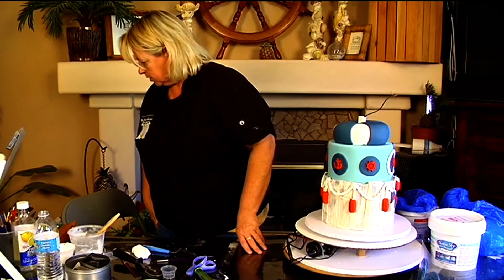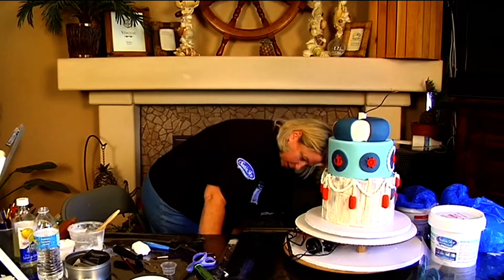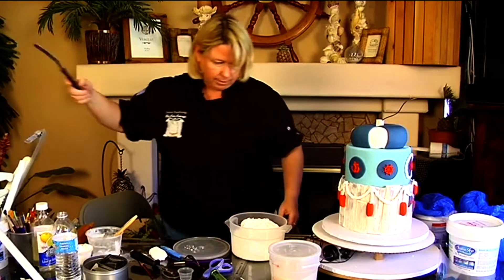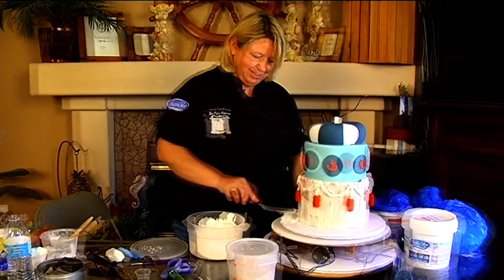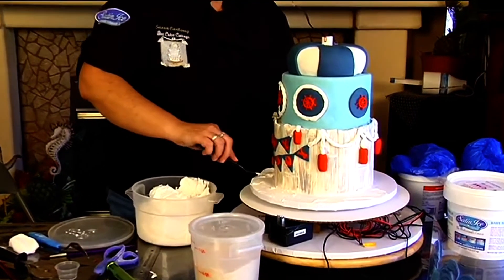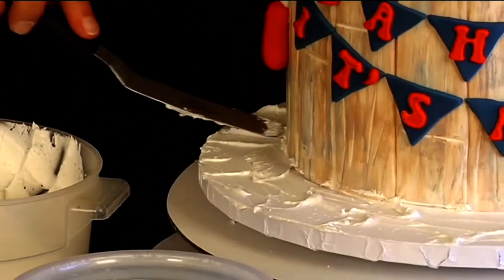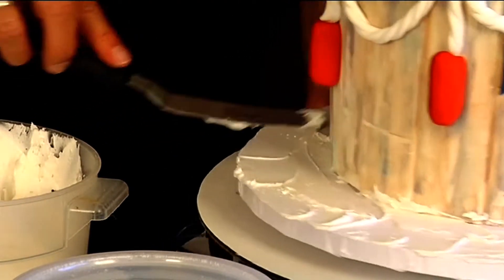I'm going to put some sugar sand on later. I've got my sugar sand and regular buttercream down here. This will be the sand, and the cardboard I was deciding whether to cover with blue foil or just paint it. I've got some gel color here, so I thought I'll just paint that — because if you look down you don't want to see the cardboard.